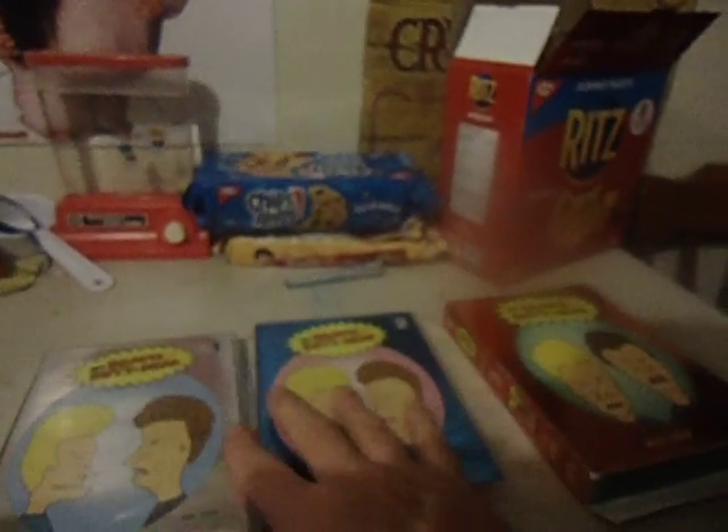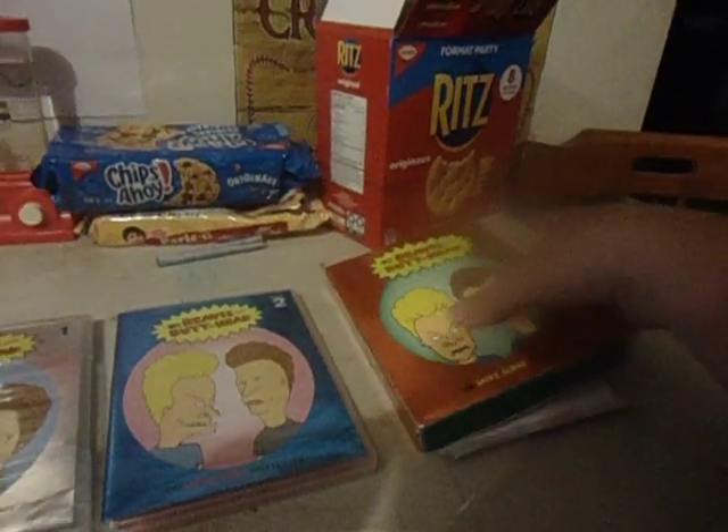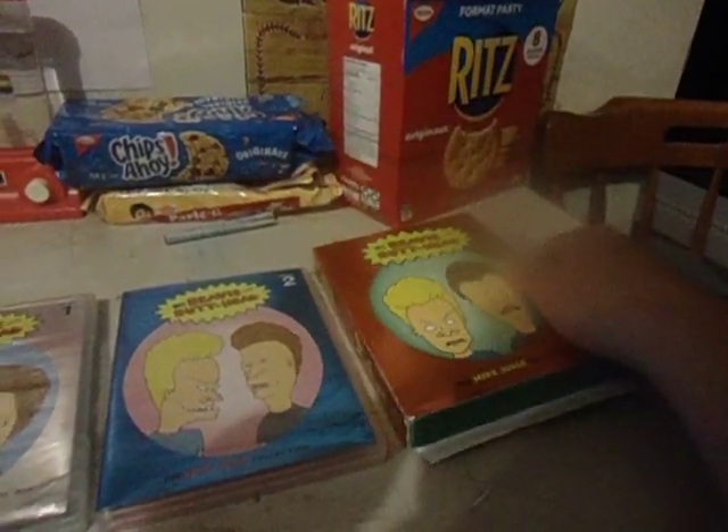This is my cartoon pickup for winter — Beavis and Butt-Head. This one is Volume One, this one is Volume Two, and this one is the bigger box, Volume Three. I would like to have it all in one box, but this was a good price for me. I only paid like 35 bucks total — about 10 bucks on these two and I think this one I paid 15 bucks.